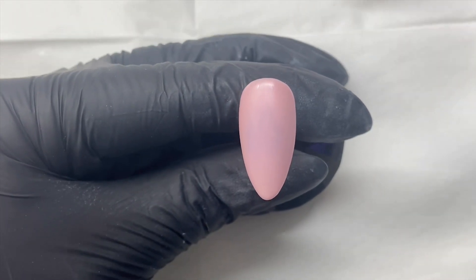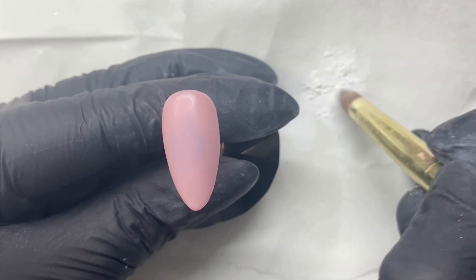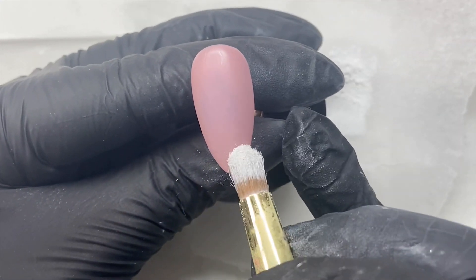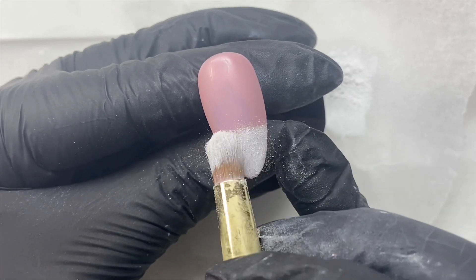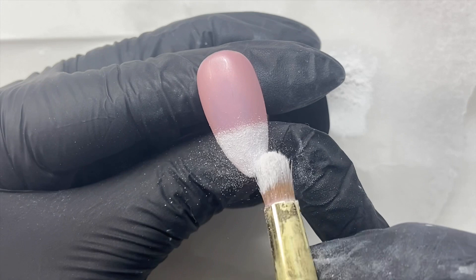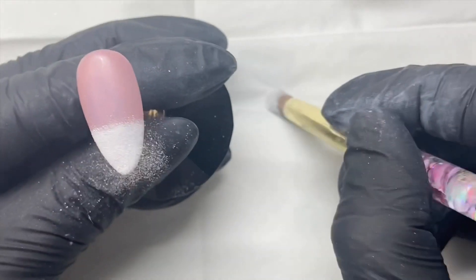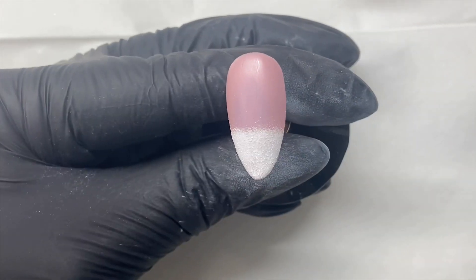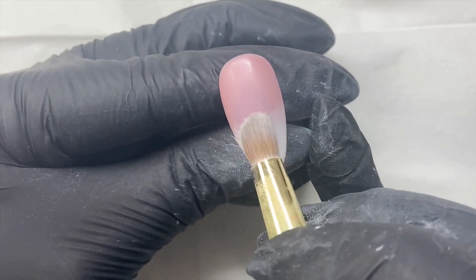Once your Full Foil has been cured in the lamp for two minutes, all you've got to do is give it a quick wipe with your pack and dehydrate over the top. Then we're going to do the same method: get our Baby pigment, press in our applicator brush to make sure we break up all those little pieces, start at the tip of the nail, and cover the first third of the nail with full pigment. Once we've done that, we dust off our brush making sure it's nice and clean and free of most of the pigment, then work our way back up the nail by just pressing down with that little bit of excess pigment.